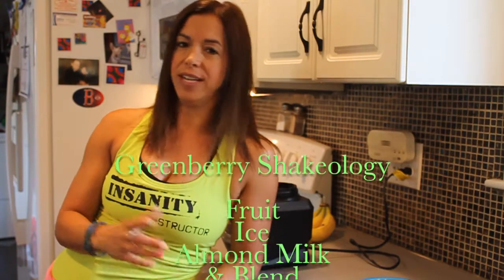Basically I add a little bit of fruit, some ice, some almond milk, blend it all up and drink it. It's so good.